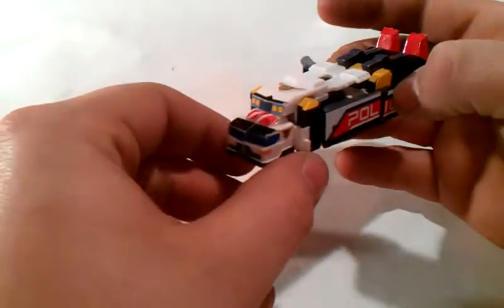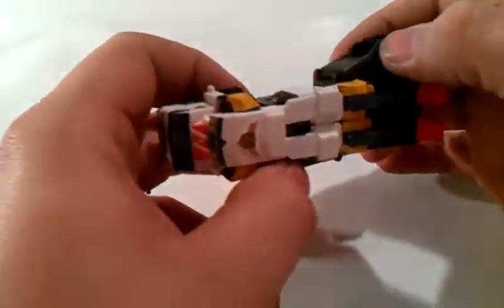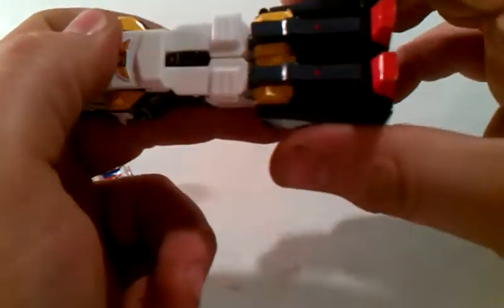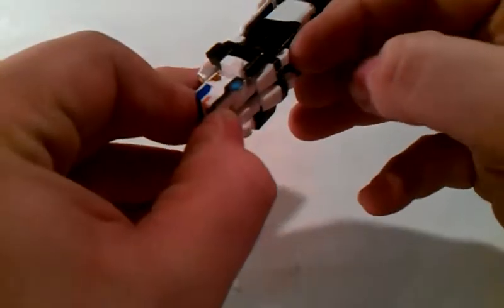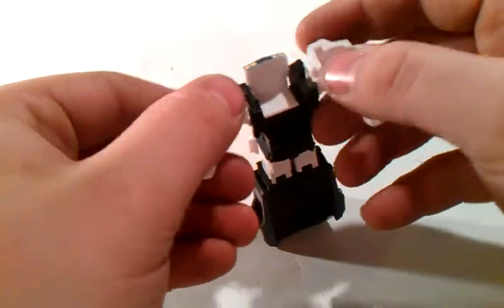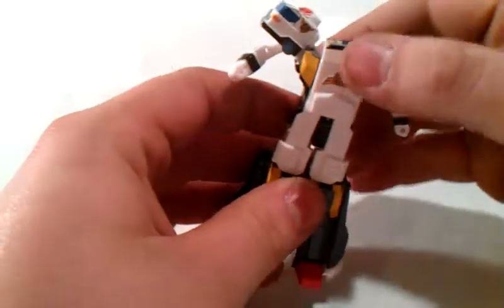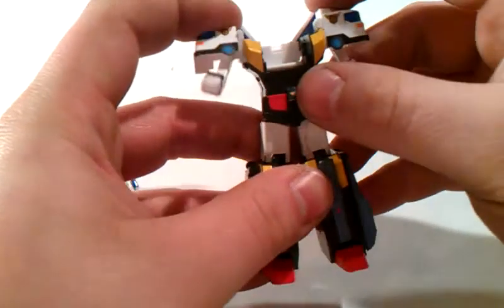He does combine with a bigger truck. The first thing you do is put these panels back — this one is always loose, but take this panel and pull it back. Tab them in on both sides. Come up to the back, grab his little fists and pull them out. Untab these like so, spread the legs, and bring this whole section back. Peg those down.